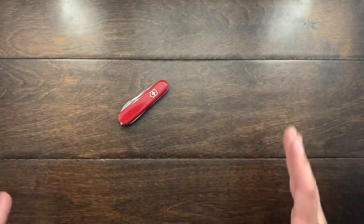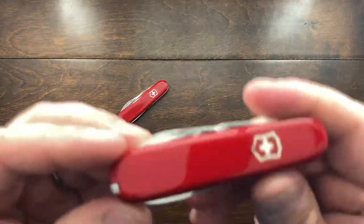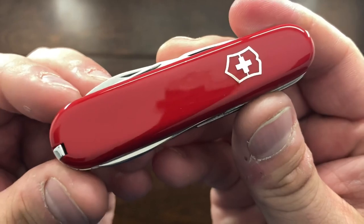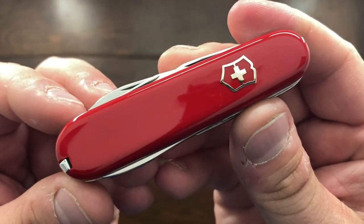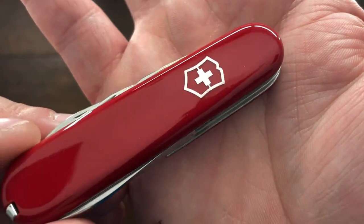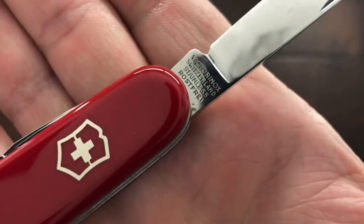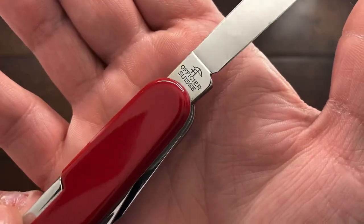The one I have to compare it to is this one that I just finished cleaning up today. I'm going to say this one is pre-1975. This one has the nickel silver shield — you can see that hint of gold in there. And it has a very similar stamp to the other one.